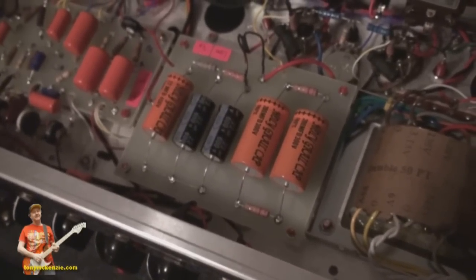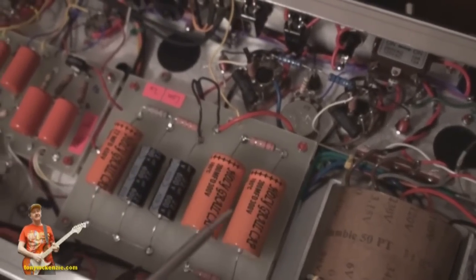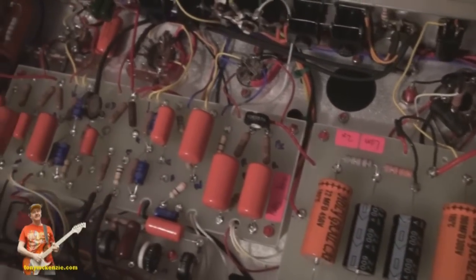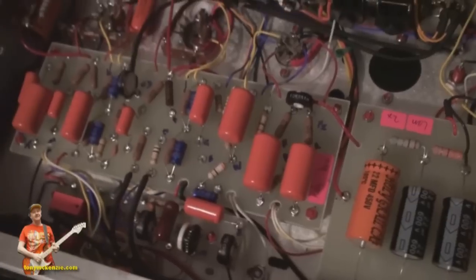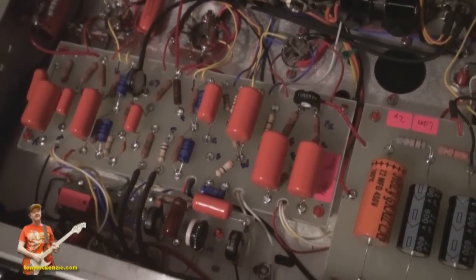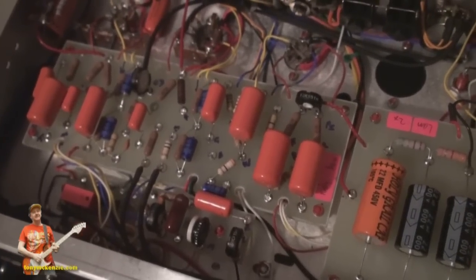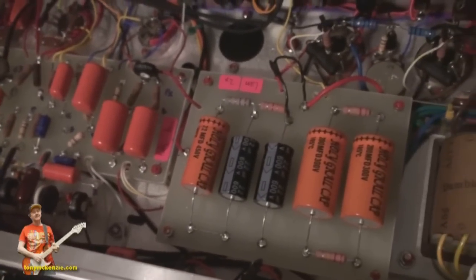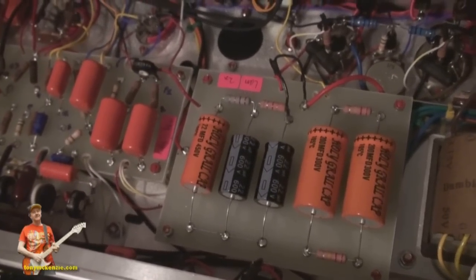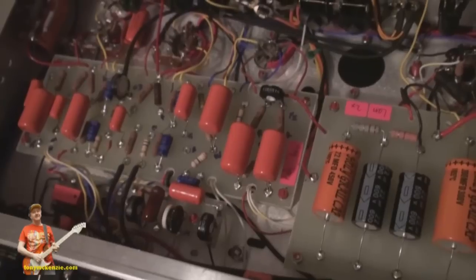A bit like the original Dumble, you could cover sections with gunk — that sticky stuff Mr. Dumble used to put over components to stop people finding out exactly what they were. It's a great idea until you have a problem, and not so great if you're trying to identify components, but I'm sure Mr. Dumble had his own reasons.